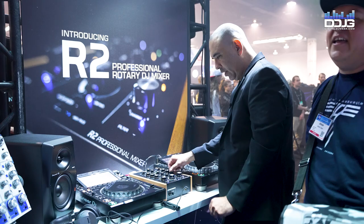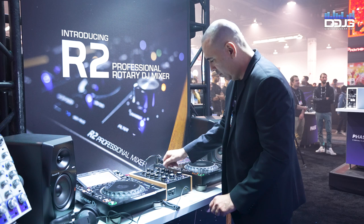Oh hey wait, we're filming! We're filming. So it also has a full isolator on each channel. You can see here — full cut, just the highs, just the lows. You can still affect the filter on it.